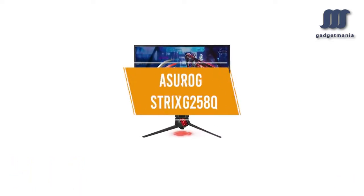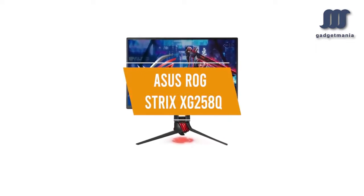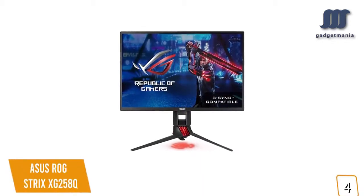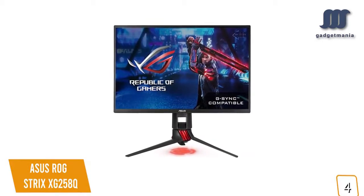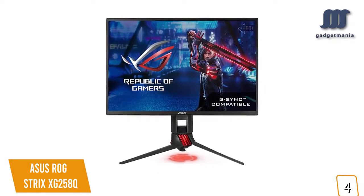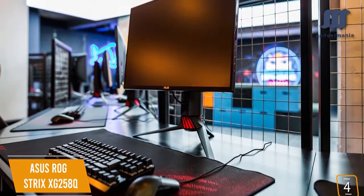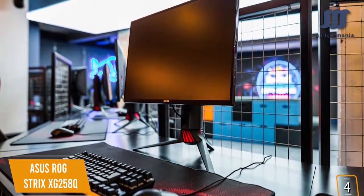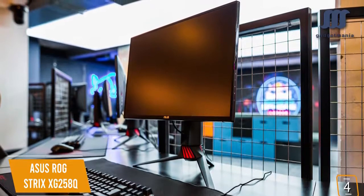The fourth product on our list is the ASUS ROG Strix XG258Q — our best 25-inch G-Sync 240Hz monitor. If you're a hardcore gamer looking for one of the best G-Sync monitors with a 240Hz native refresh rate for fluid gameplay, the ASUS ROG Strix XG258Q 24.5-inch gaming monitor is one of the best options. Currently priced at $400, the 240Hz Strix provides some of the best refresh rates on the market with 1ms response time on a gorgeous full HD display, making the most of NVIDIA's G-Sync technology.